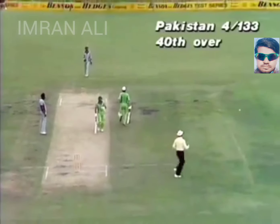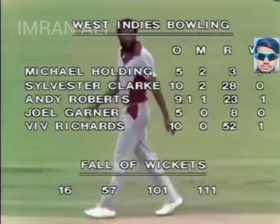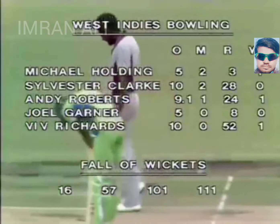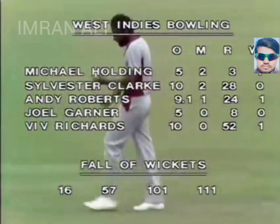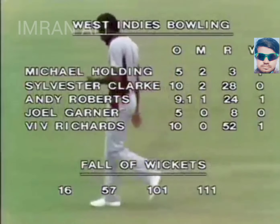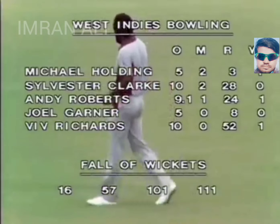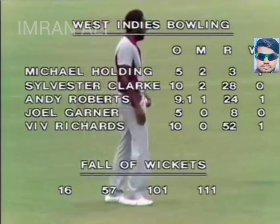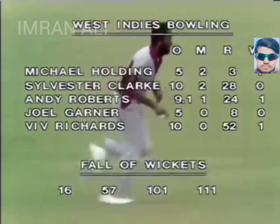Roberts in his final over — nine overs, him one for 24 now. You can see those figures: Richards 10 overs, one for 52. Well, Pakistan had to try and take toll of his figures. When you look at the top ones — Michael Holding, no difficulty, the Pakistanis found it hard to get him away this morning. Five overs, two maidens, one for three. Two bowlers to be bowled out after this — Holding and Garner.